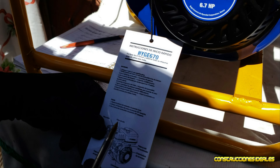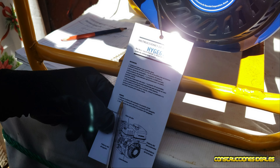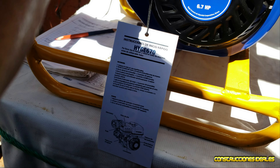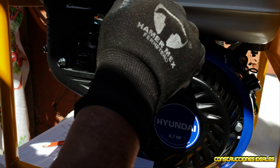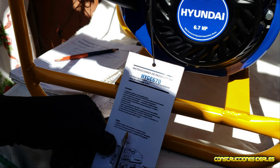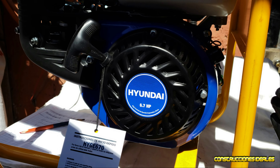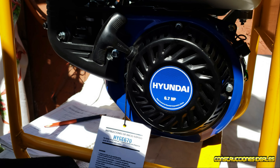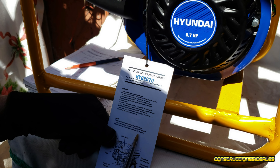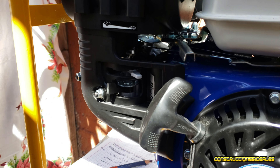Ahora, una vez que terminamos de trabajar y queremos apagar nuestro aparato, seguimos el instructivo. Primero, regresa la palanca del acelerador a la posición inicial. Luego, coloca el interruptor del motor a la posición 'off' — apagado. Tercero, gira la válvula de combustible a la posición 'off' o cerrado. Cerramos la válvula de combustible para que ya no pase gasolina, porque ya no se va a trabajar.